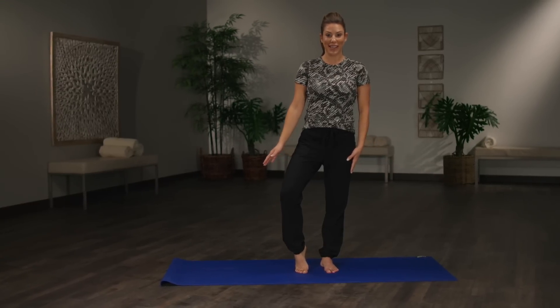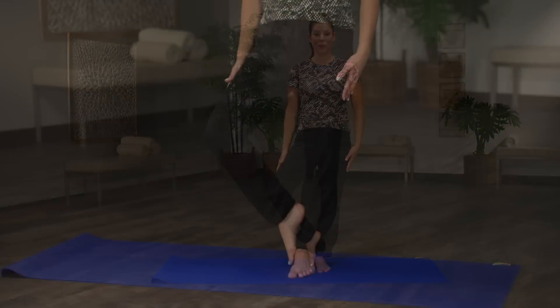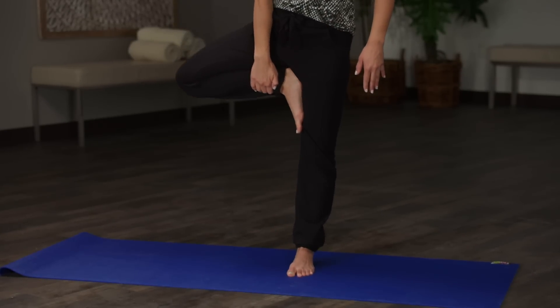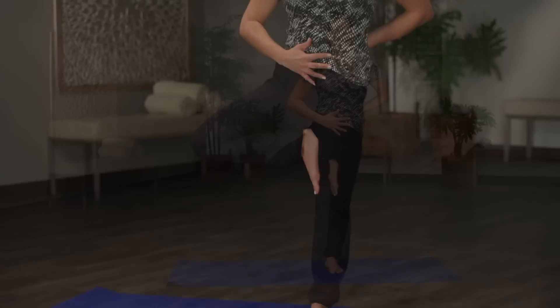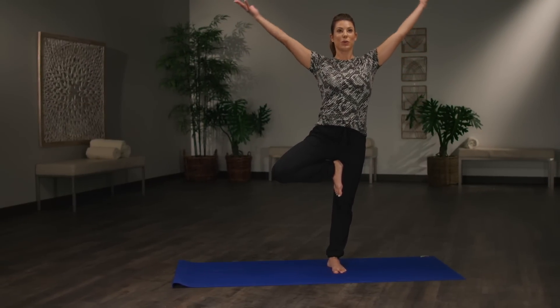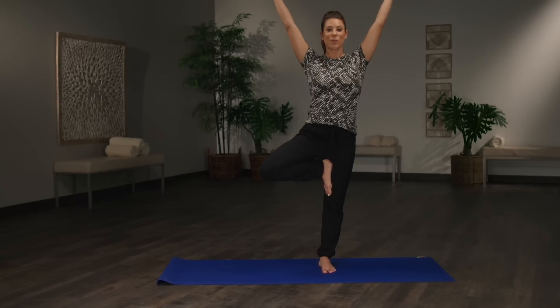Have a nice sturdy base, just like your tree. Your choice: ankle, calf, or all the way up to your thigh — pressing the foot into the thigh and the thigh into the foot. Pull the abs in, tuck that tailbone, and choose what feels good with your arms: up, heart center, out, or behind you. One more big inhale and exhale. Remember, you can always do this holding onto a chair or a wall, because of course balancing is definitely a challenge. Let's move to the floor.